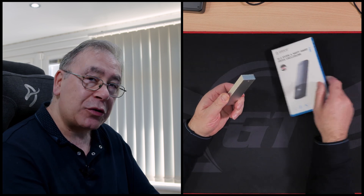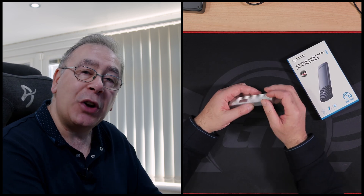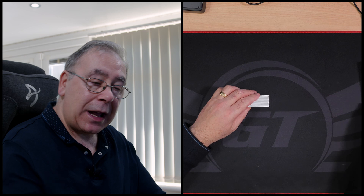This one needs a screwdriver and it's already got an M.2 in it. I'm going to take the M.2 out of here — which, by the way, is a faulty M.2. It does work, but once it starts getting hot it starts to play up and gives up the ghost. So we're going to take it out of here and put it in the new one.